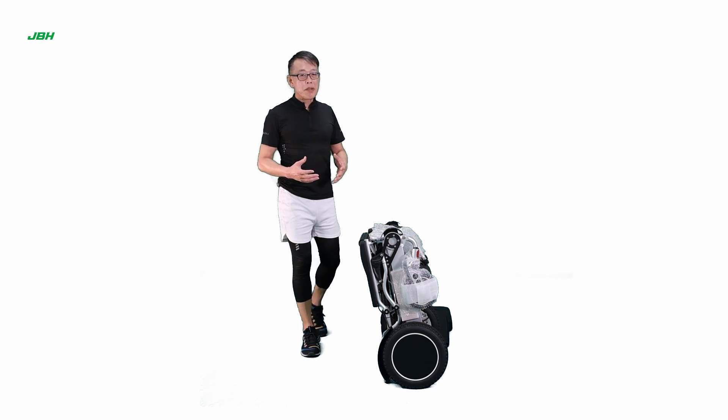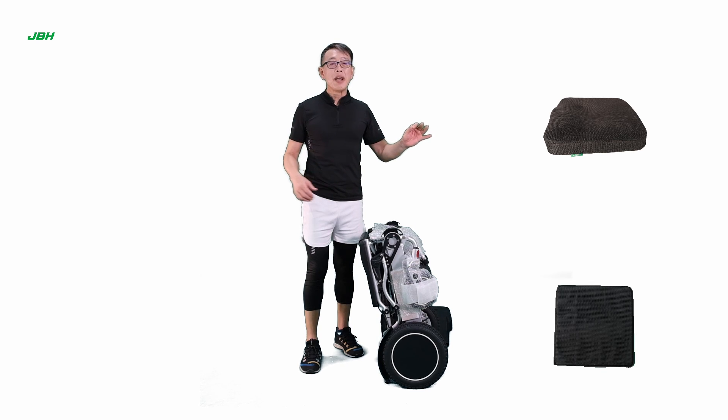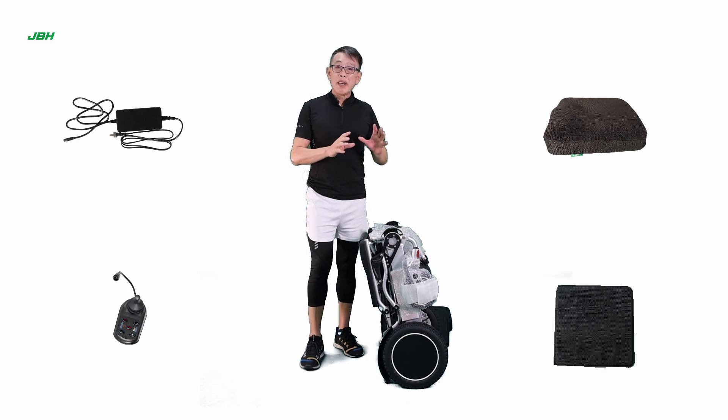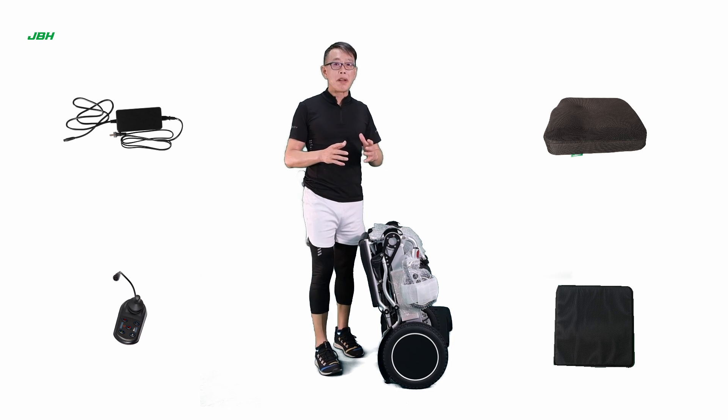Once we take out the wheelchair from the carton, we will find there is a seat back cushion, a charger, a controller, and a manual packed with some simple tools available for your use.